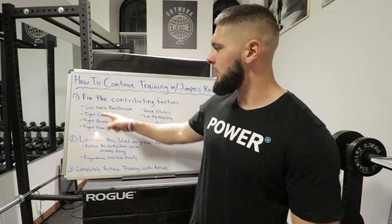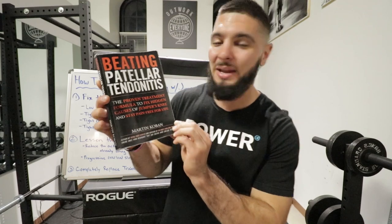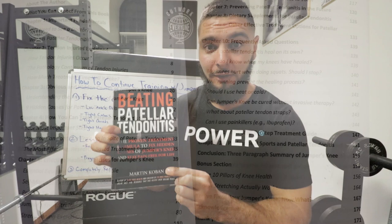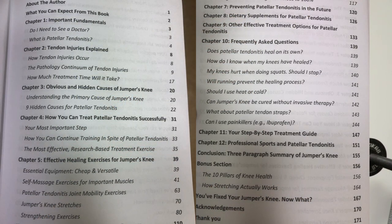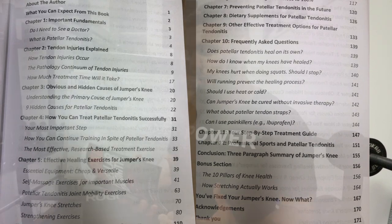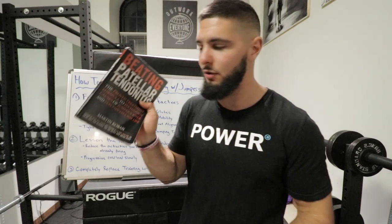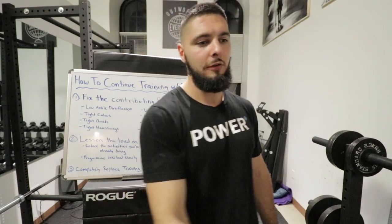Contributing factor number one is low ankle dorsiflexion. Before I get into that, do yourself a favor and get this book: 'Beating Patellar Tendonitis' by Martin Coben. This is by far the best resource I have ever found on patellar tendonitis and jumper's knee — I've done a lot of research, gone through a lot of stuff, and helped a lot of other people. A lot of what I'm telling you today I got from this book. It'll be linked down below in the description.